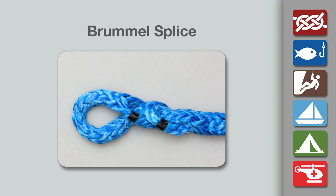For demonstration purposes, this video shows the splice being made with a very short tail end. For maximum strength, the tail should be between 36 and 72 times the rope's diameter, depending on the rope's properties.